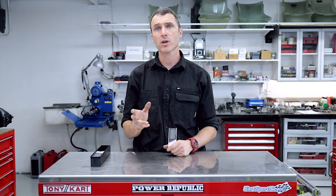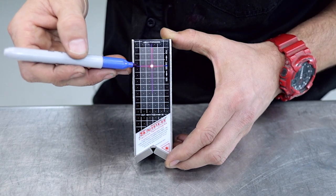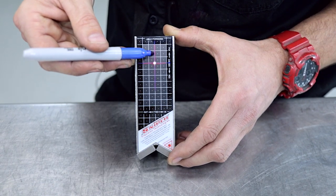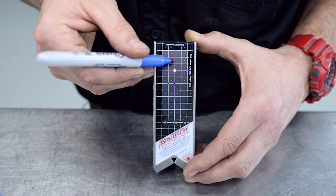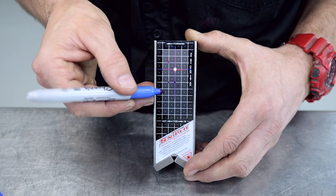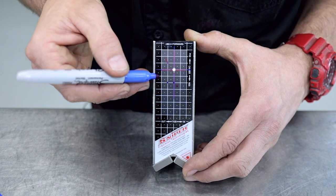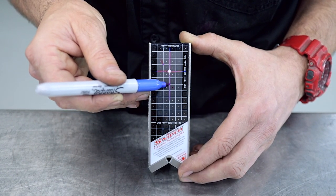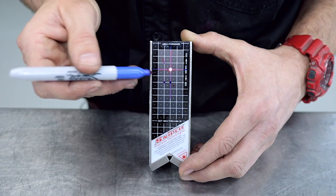One of the questions we got last week was about positive and negative camber and when to use them. For the guys that didn't know, the reference line for zero camber is right here, and the reference line for zero toe in and toe out is this line here. Anything forwards of this line is toe out and anything to the back of it is toe in. Anything below the reference line is negative camber and anything above the reference line is positive camber. We would say 90% of the time we run on the toe-out line, and occasionally at a very fast flowing track we'll go back somewhere between there and the reference line.